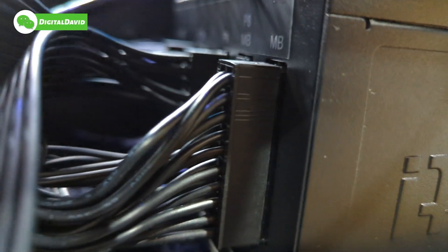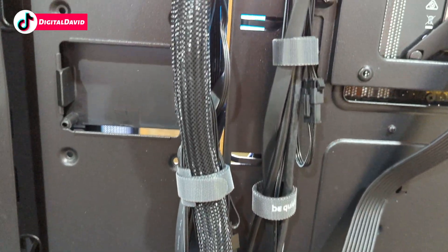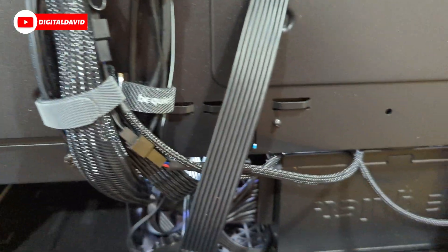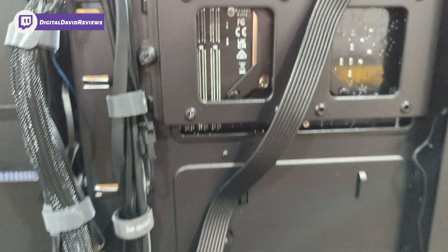You can see the power supply in the case right here with all the power cables connected to it, and there's plenty of room for expansion. You can see those cables running up here, connecting to our motherboard on the other side. You may also notice our CPU power cable running up and connecting to our motherboard on the other side. So let's go ahead and look at those cable connections right now.